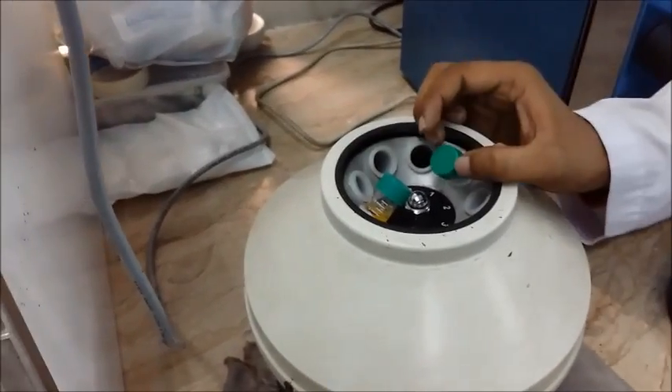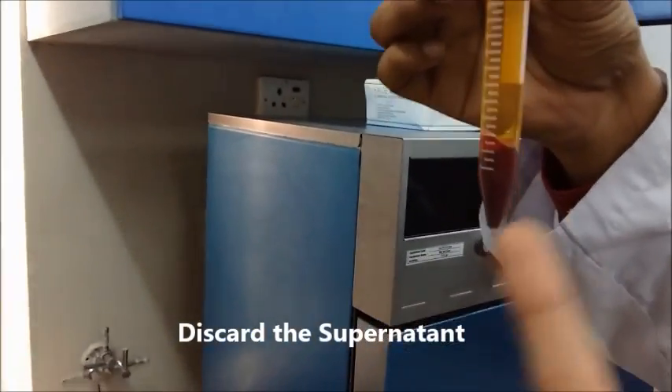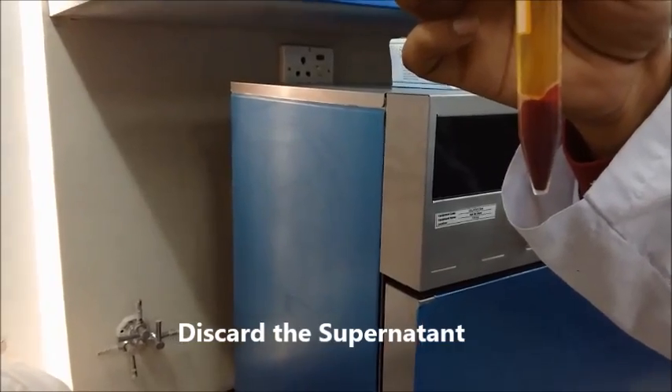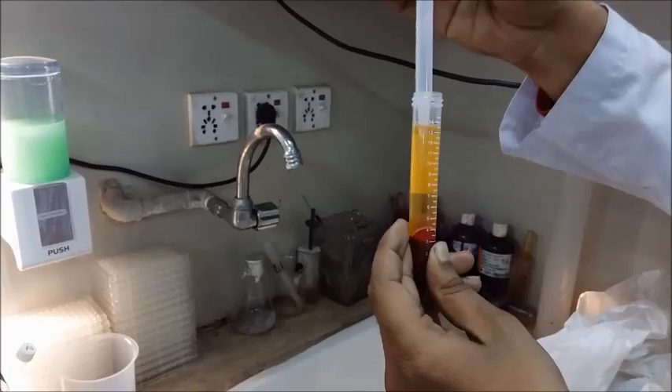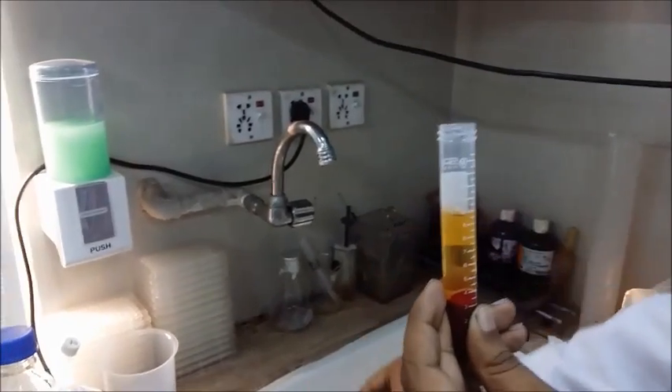After 10 minutes we take these out and you will see their appearance. As you can see, most of the blood has settled down into a pellet at the bottom of the tube. We are going to discard the supernatant. When discarding the supernatant, you need to be careful not to disturb the pellet that has formed at the bottom.